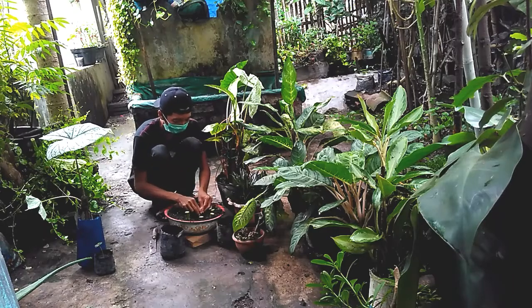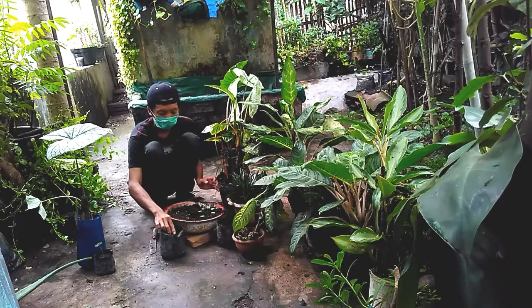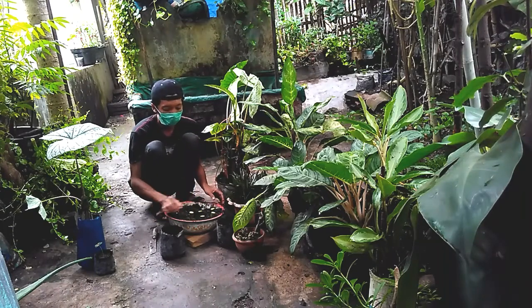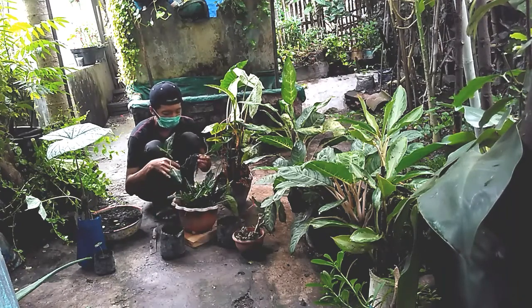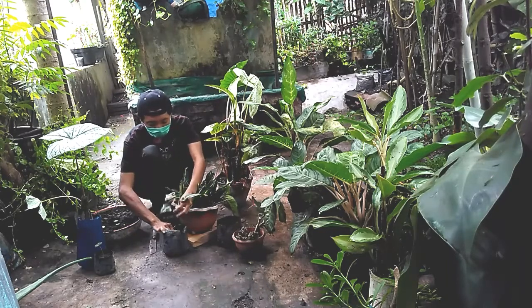Untuk bagian bungkusnya, kita taruh di bawah dan bagian atasnya di atas. Tunas atasnya di atasnya, jangan kebalik ya. Setelah 45 hari sampai 60 hari, hasilnya akan tampak seperti ini. Kita bisa mendapatkan banyak anakan.